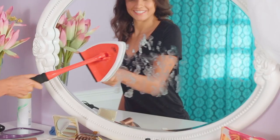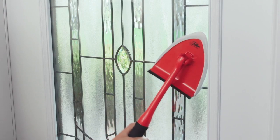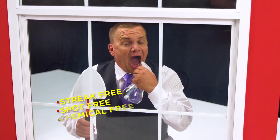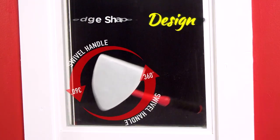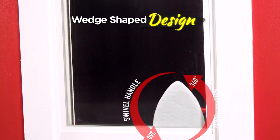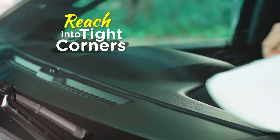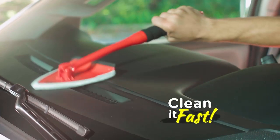Now you can clean windows, mirrors, glass, and so much more, inside or out — streak-free, spot-free, and chemical-free. All you need is a little H2O and away you go. Plus, with the wedge-shaped design and the 360 swivel handle, the Pane Doctor will reach into tight corners like your windshield and even your dash to clean it fast.